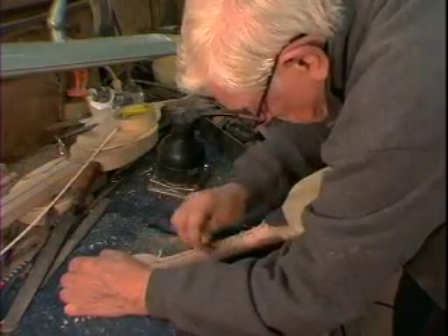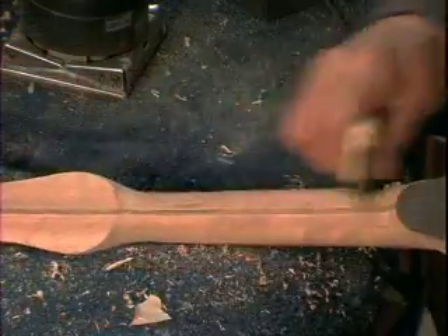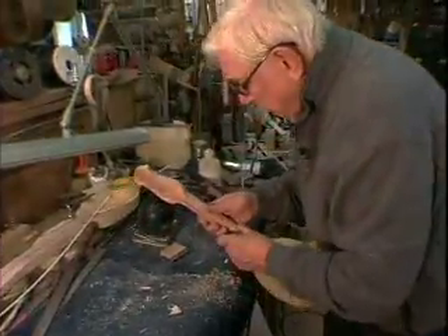Scraping is really a good system. I think it's actually better than filing. I'm sure that the old makers of long gone years didn't have sandpaper available to them, so they used scrapers. Amazing!